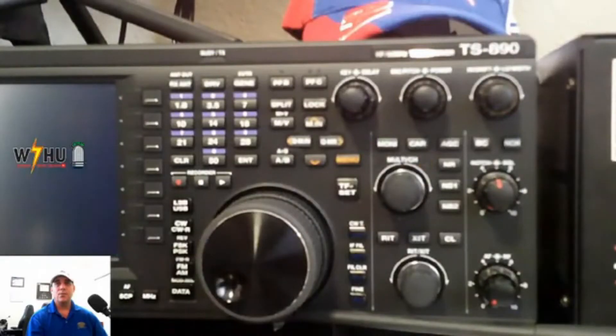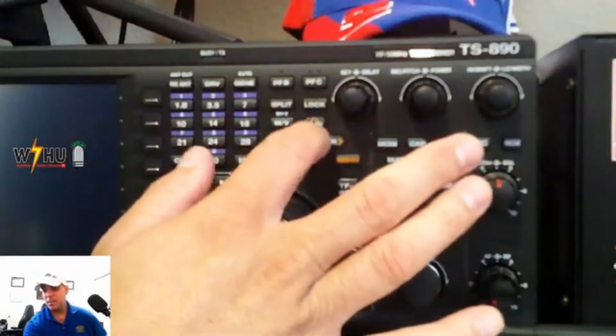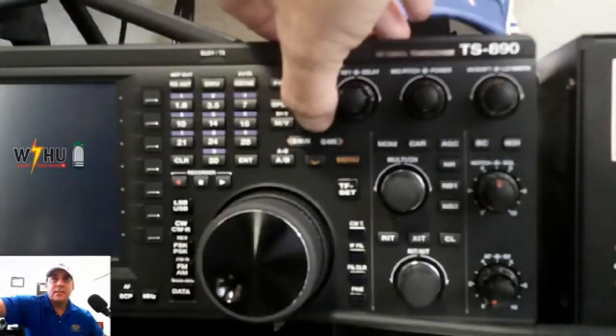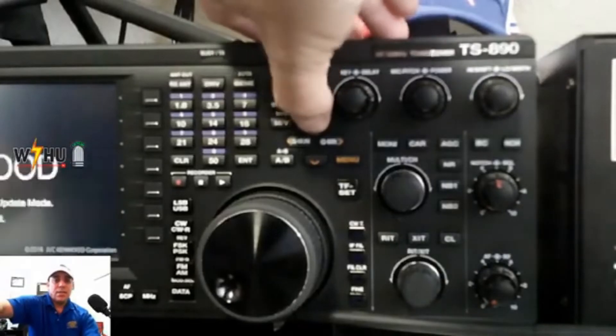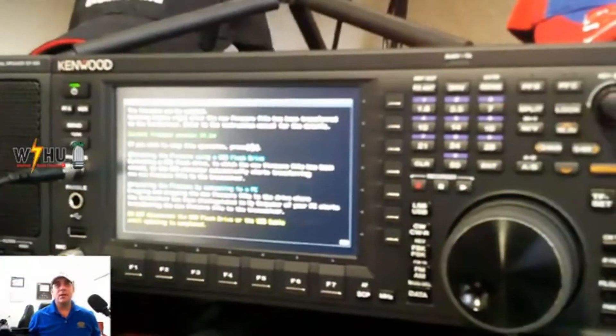I'm going to show you the other camera now. You'll see what's going on right here — the memory button (M). Press that, and then turn on the radio. It is already on.